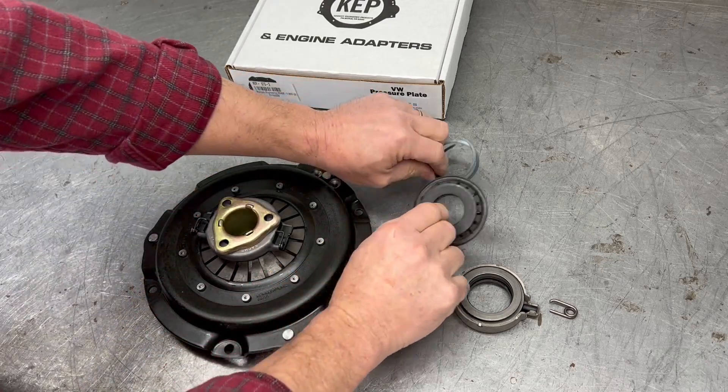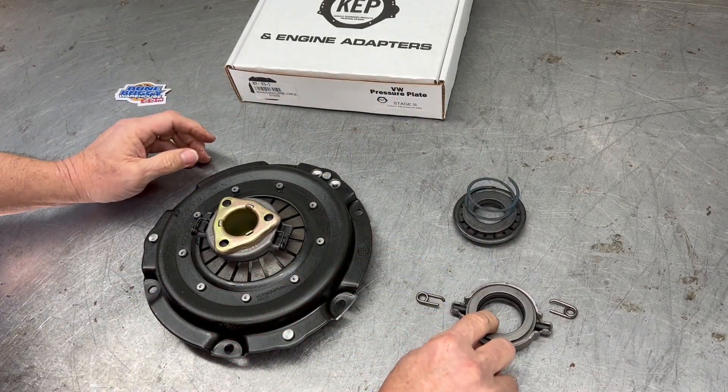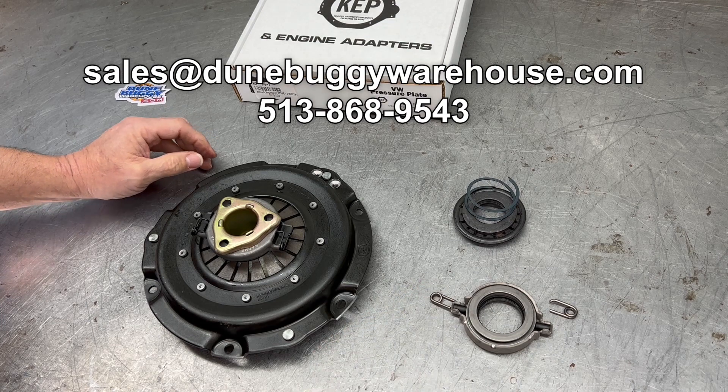Always throw this center ring in your toolbox in case you change transmissions or bell housing and have to go back to the early style. Thanks.